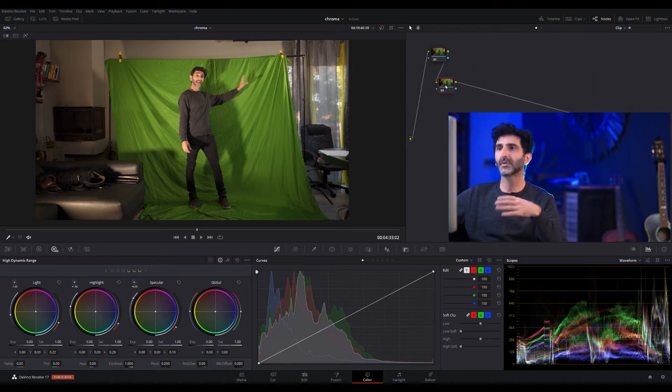By the way guys, it doesn't have to be green — it could be any color, so that's not even an issue. It does help if it's a color like green because it's easier to separate, but without further ado let's get cracking straight away.